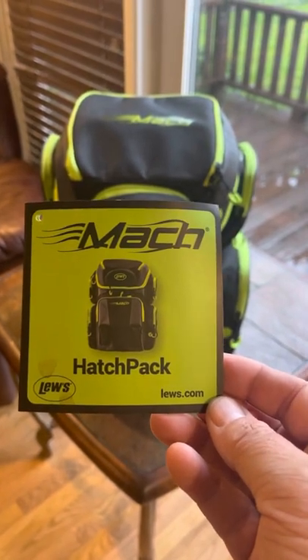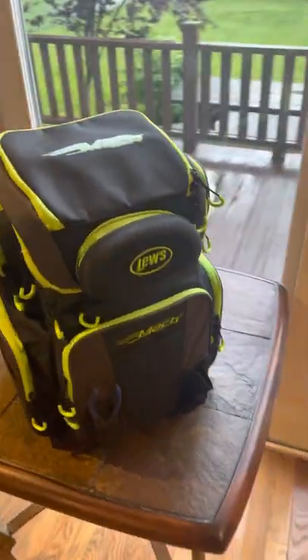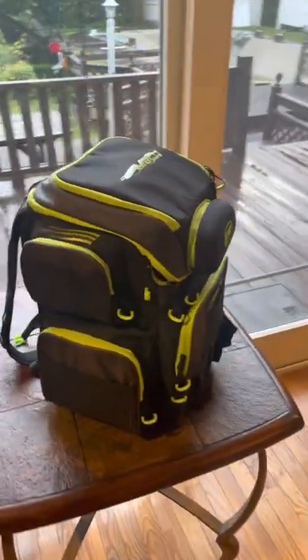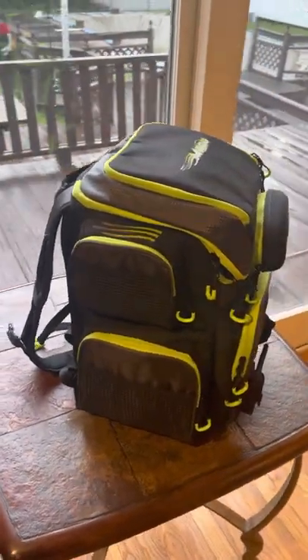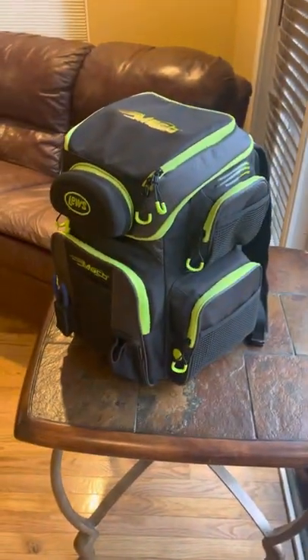Wanted to do a review for the Lou's Mock Hatch Pack. This is a great bag to put all of your fishing gear in — it's actually a backpack, which is even cooler.